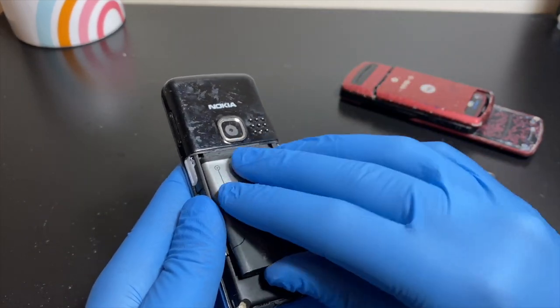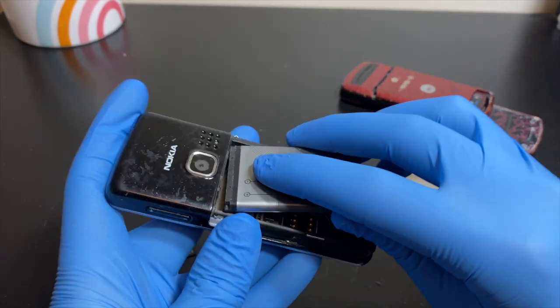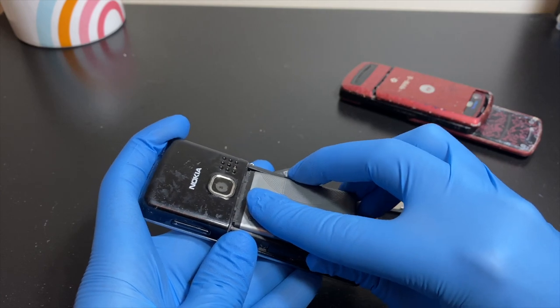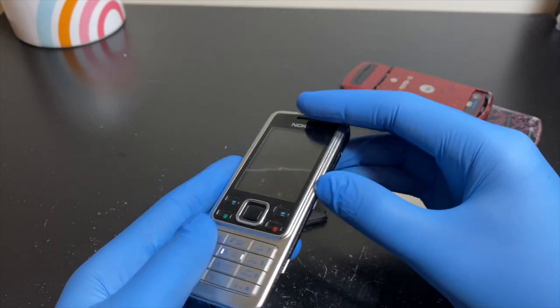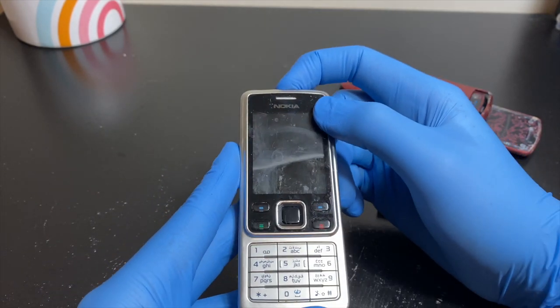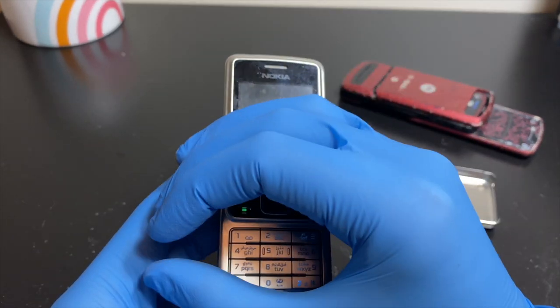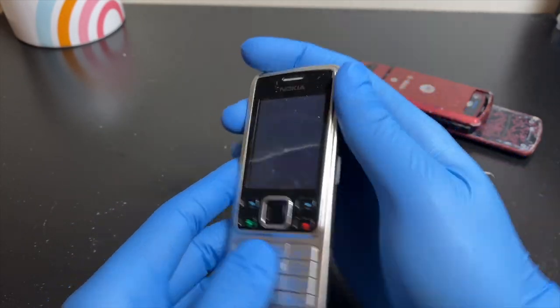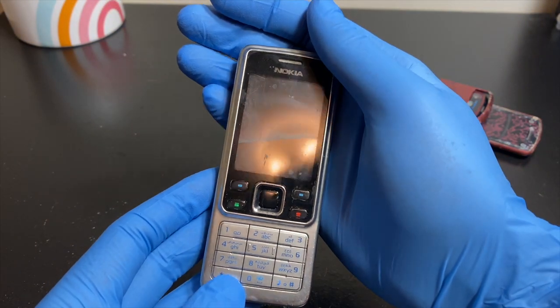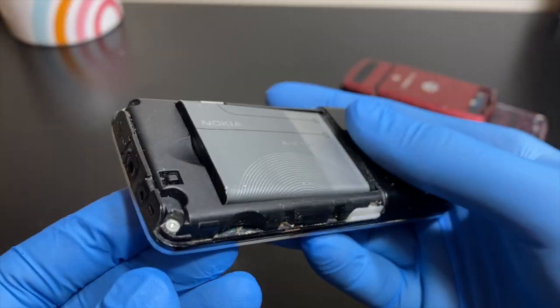Let's put a battery in and see if the Nokia works. The BL-5C isn't this phone's ideal battery but it fits. It vibrated — the lights are on. But there's nothing on the display and no Nokia startup sound. There's definitely power, and you can hear it, but the display is not working.